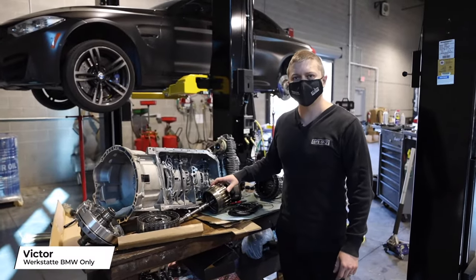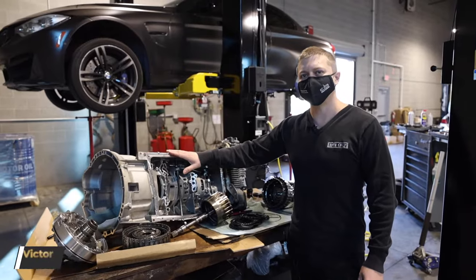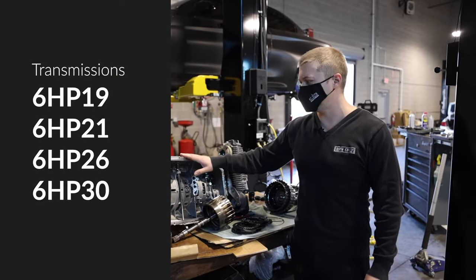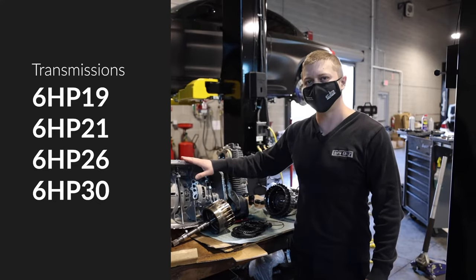How's it going guys? It's Victor with Workstat, BMW Only Automotive. I want to talk to you about the most common failure on 6HP transmissions — the 6HP 19, 6HP 21, 6HP 26, and 6HP 30.